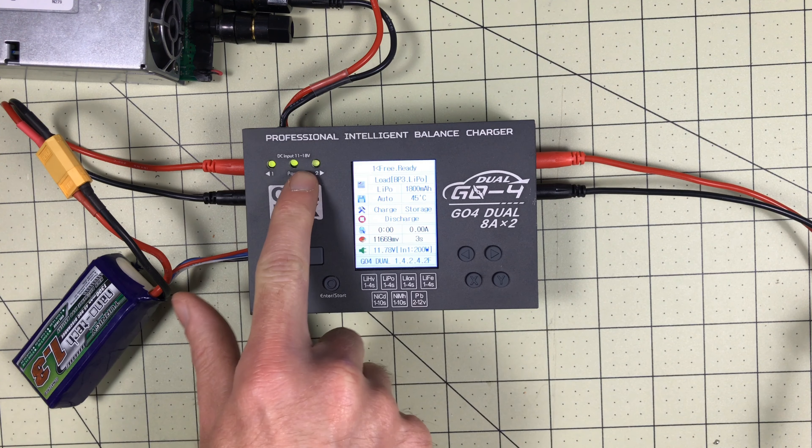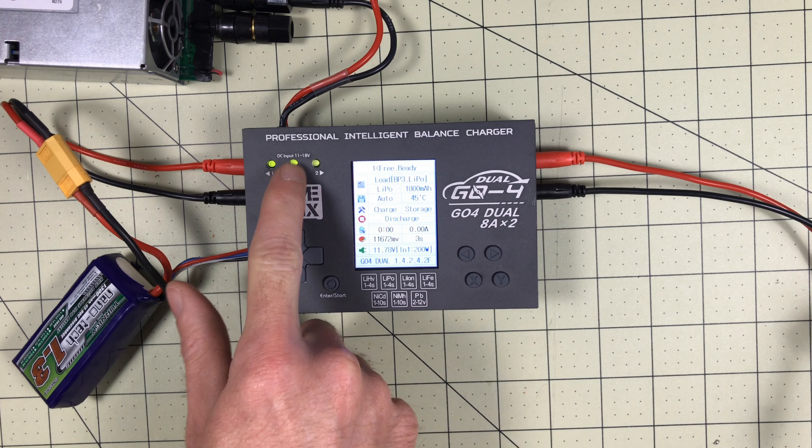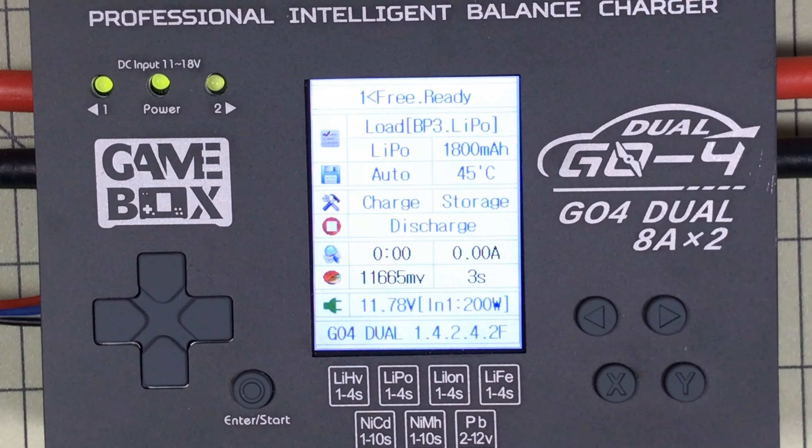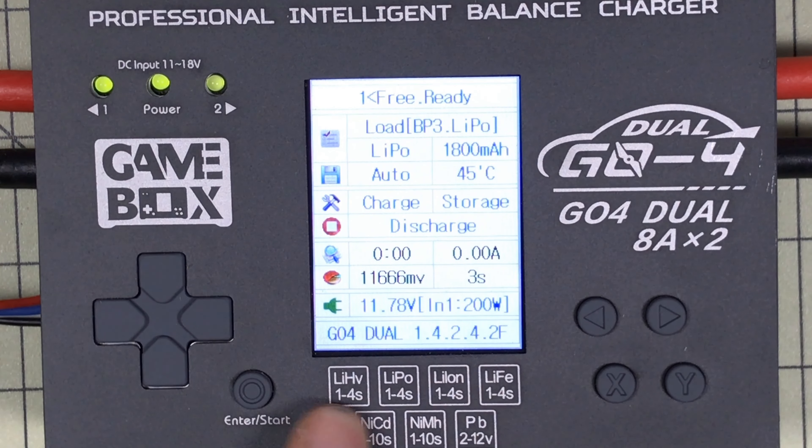Here I can see independently what's happening with each battery connected. This is DC powered, so it takes 12 to 18 volts. One of the main reasons I got it is it will do HV LiPos, which I have a few of that I wanted to test.